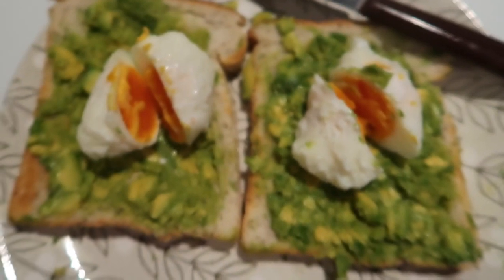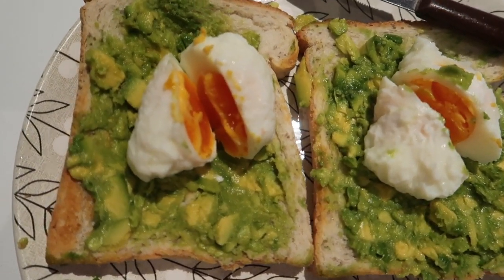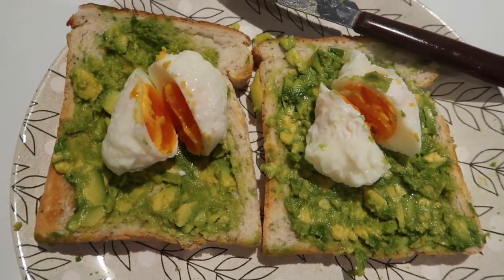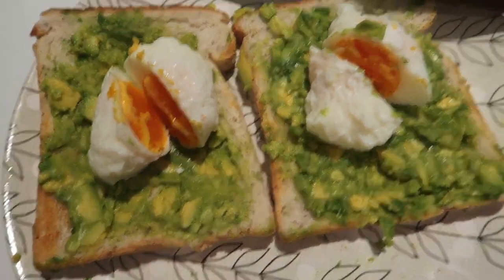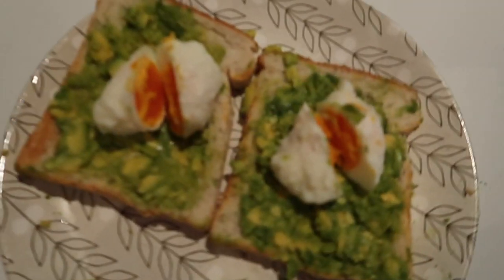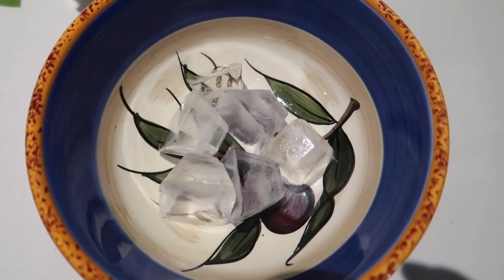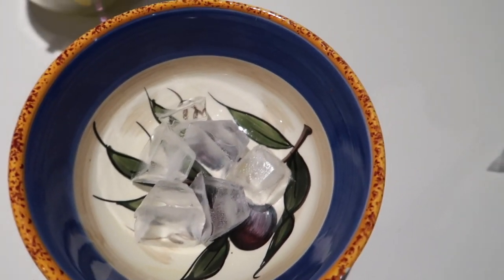The eggs are actually a bit overcooked — normally I like the yolk a bit more runny, but they're still a bit runny inside, just more cooked than I'd like. Now just grab some pink salt and sprinkle a bit on top, and there we have the delicious poached eggs.